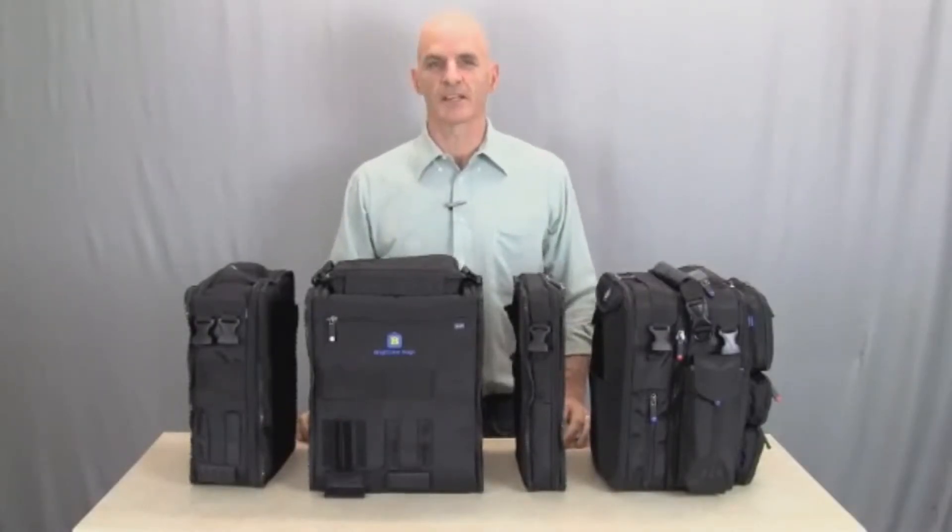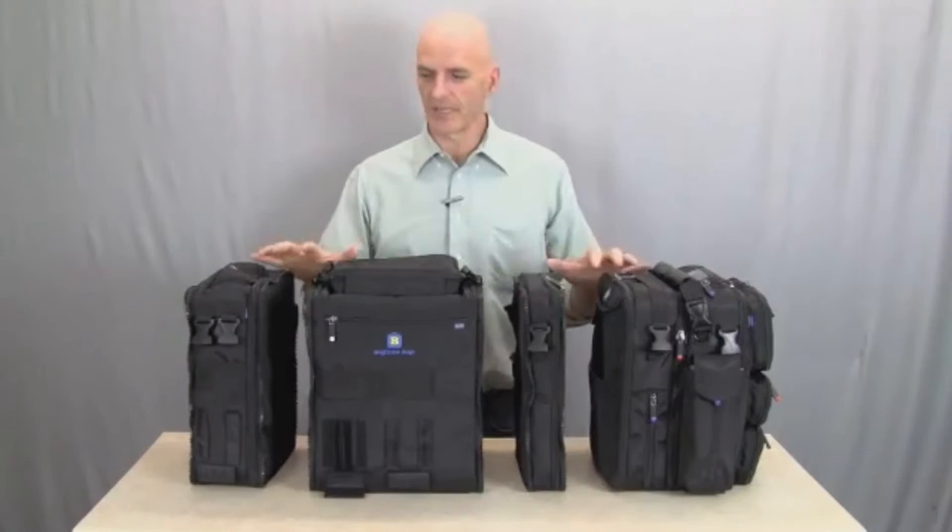Hello, I'm Ross Bishop, President of Brightline Bags. Welcome to the Flex System Overview.